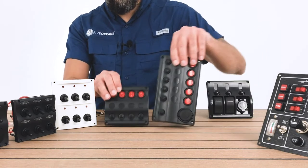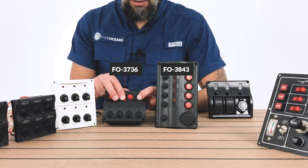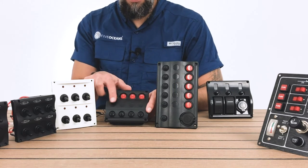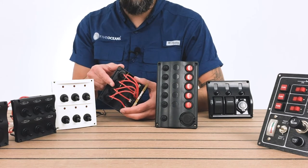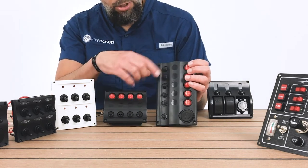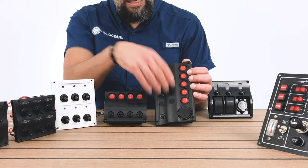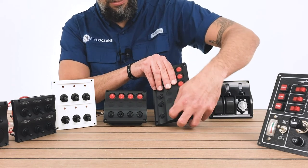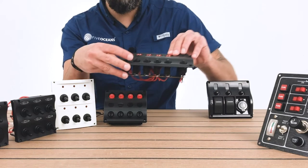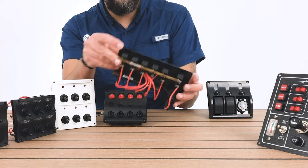Now we'll go into these modern style design switch panels, which are button switches with circuit breakers. They have labels where you can place them, and they're pre-wired in the back. This larger model has five buttons as well as circuit breakers, and then it has a socket for a USB port. That's a nifty thing about these modern style button switch panels with the pre-wiring in the back as well.